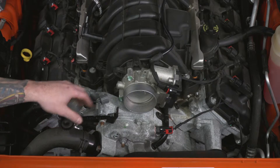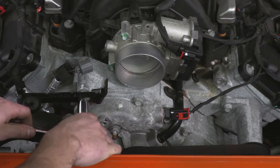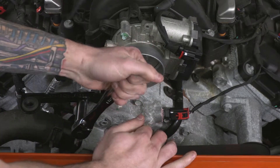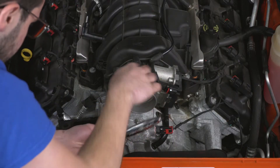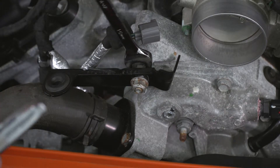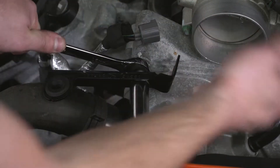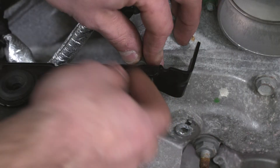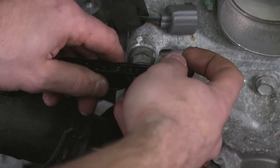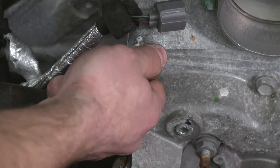Now, this bracket was used to hold on the factory intake at the extension portion. We're going to go ahead and remove it because we won't need it for our aftermarket intake. I'm going to take a 16-millimeter socket and remove this bolt. Then grab a 15-millimeter wrench to hold the inside bolt, and use your 16 socket again to pop off the nut on the outside. With the bracket out of the way, there isn't an open hole — just thread that bolt back in and tighten up that nut.